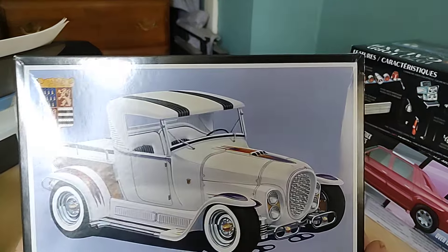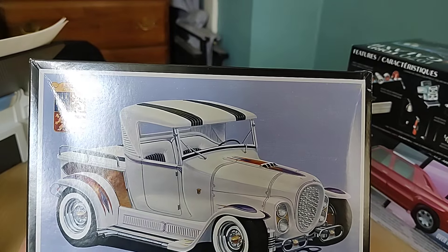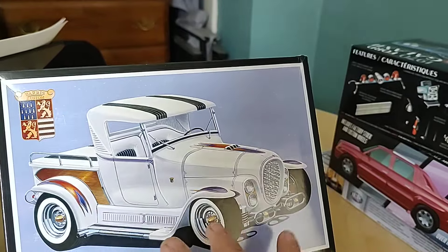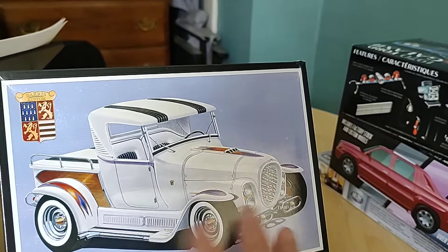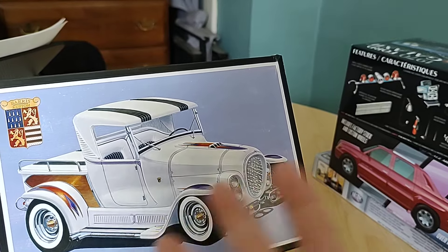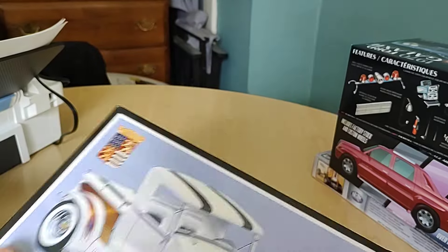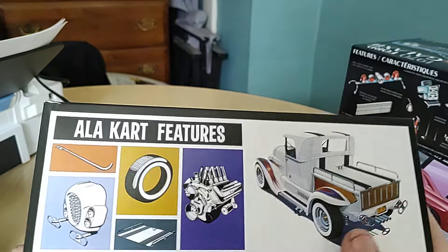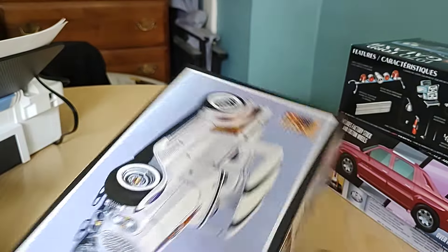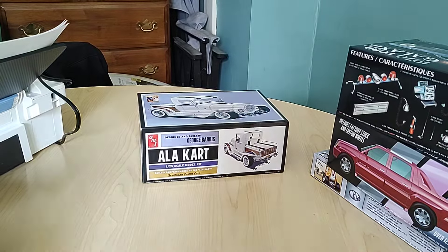I got the a la carte. I heard it's decent, but I heard it's a little off from the original — the engine's a little bit undersized, there's some other inaccuracies. But you don't have to build it as the a la carte; you can build it as a little custom street rod. So I'm not really worried about the inaccuracies. It's still pretty cool.